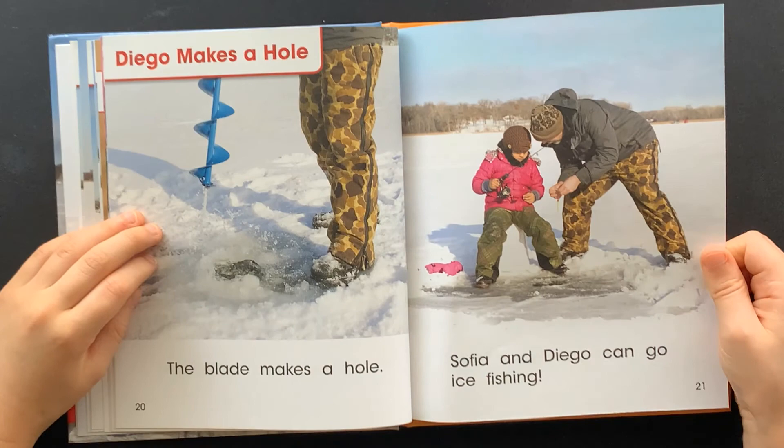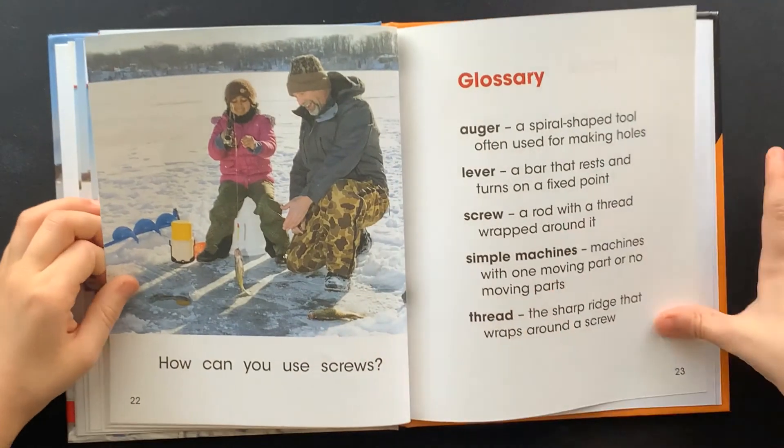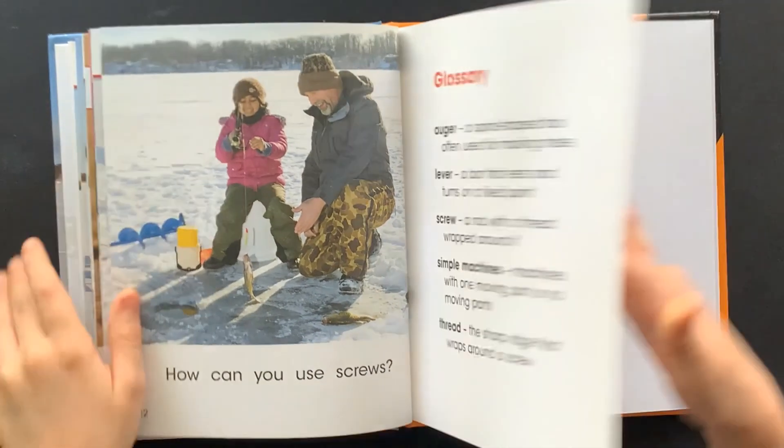Sophia and Diego can go ice fishing. How can you use screws? The end.